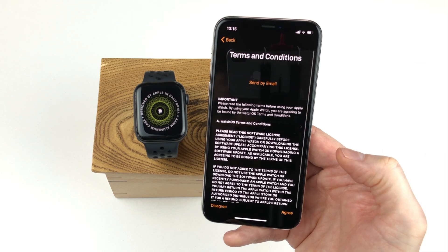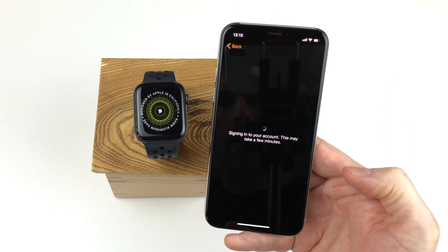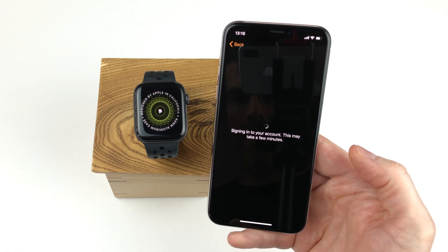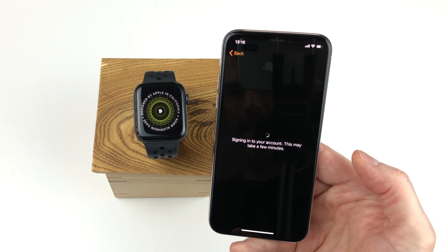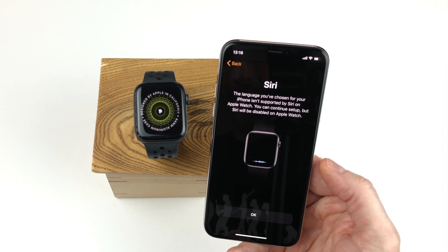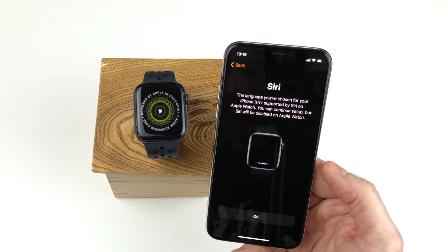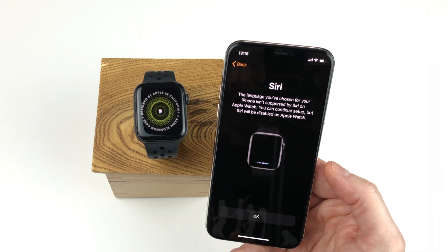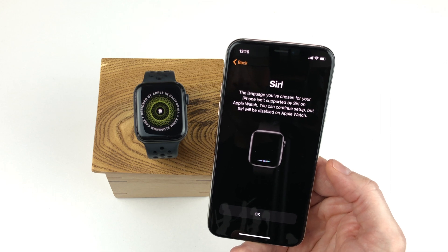We have the terms and conditions and we simply click the agree button to continue. Now we wait for the iPhone to sign in to the Apple account. This setup process might take a little bit longer than when setting the watch up as a new watch, since it is now retrieving the backup data. Now we have the same as before — enabling Siri, or in my case information that Siri is not available in my language and will therefore be disabled. In your case you might have an enable button here instead, if Siri is available in your language.